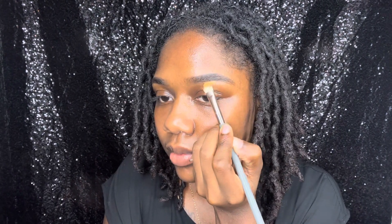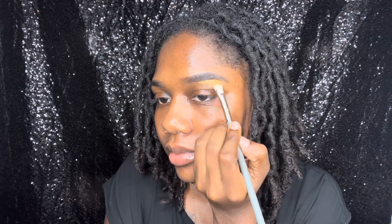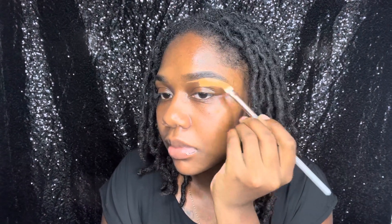Next I'll be going in with my LA Girl Pro Concealer. I have two shades — a lighter shade which I'll be using underneath my brow, that is the shade Fun, and a darker shade closer to my skin tone that I'll be using above my brow. You just want to make sure that you have a nice even blend. I'm using a pat motion instead of a swipe motion when blending the concealer. See how that color is closer to my skin tone, which makes it easier to blend.